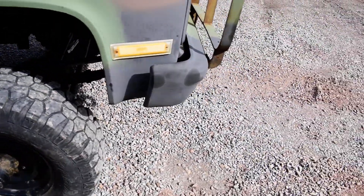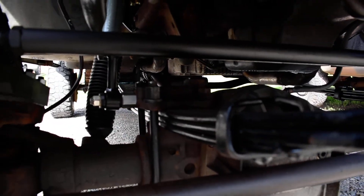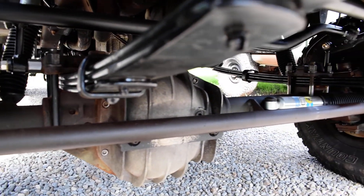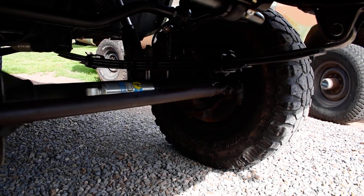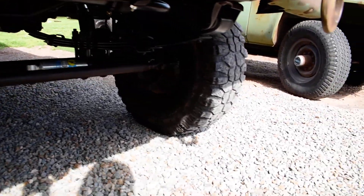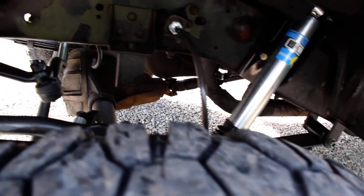This military CUCV obviously has the Dana 60 front, so it's got some really nice opportunity under there to do your crossover steering arm. We rebuilt the upper kingpins — really a good idea to do that when you're addressing and have that all apart. Got the Bilstein steering damper on there, DOM tie rods and drag link. Really a nice setup when you're working on any of these one-ton trucks with the Dana 60.